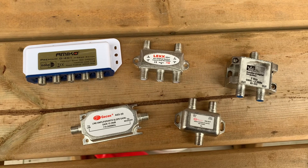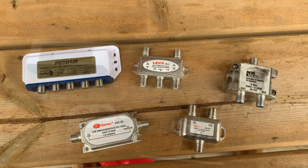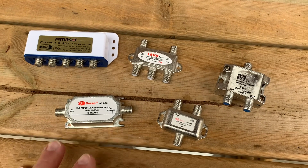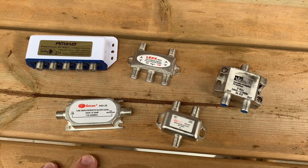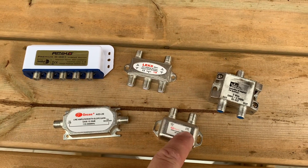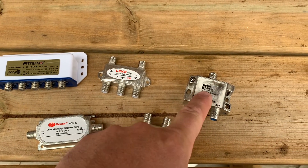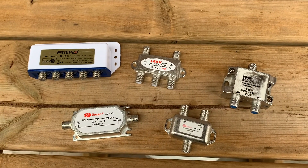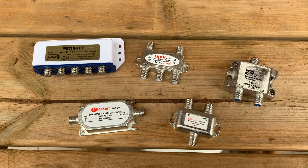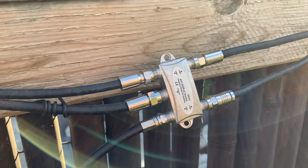If you're interested in more information on any of the switches or components — DiSEqC switches, inline amplifiers, 22K switches, or splitters — I have videos on all of these on my channel where I go into much more detail.